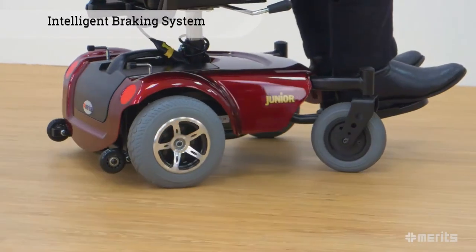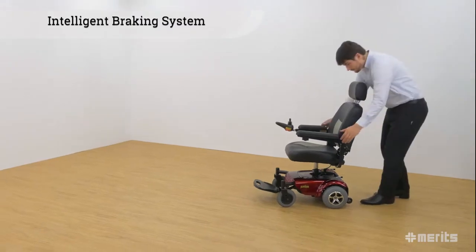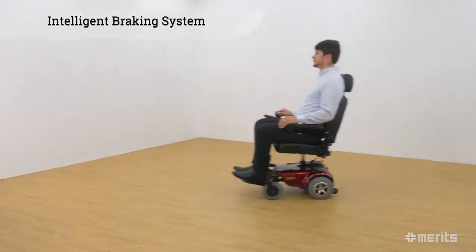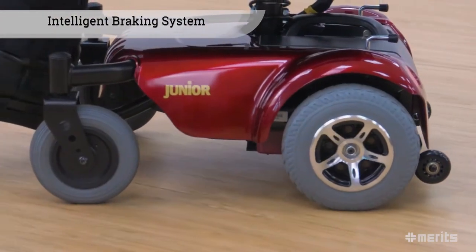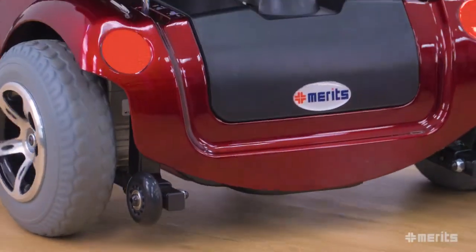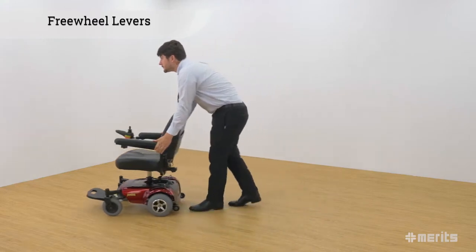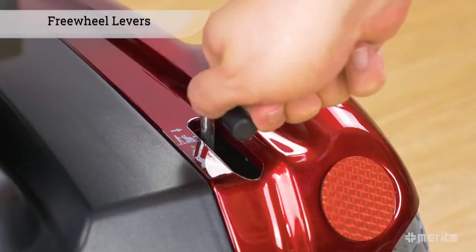The motor is equipped with an intelligent braking system, which electromagnetically prevents unwanted rolling while stationary. It is also regenerative, which means it recovers the kinetic energy lost while braking and feeds this power back into the batteries, thereby extending the range of the power chair. To disengage the motors and allow the power chair to be pushed similarly to a standard wheelchair, simply twist the freewheel levers located under the seat.